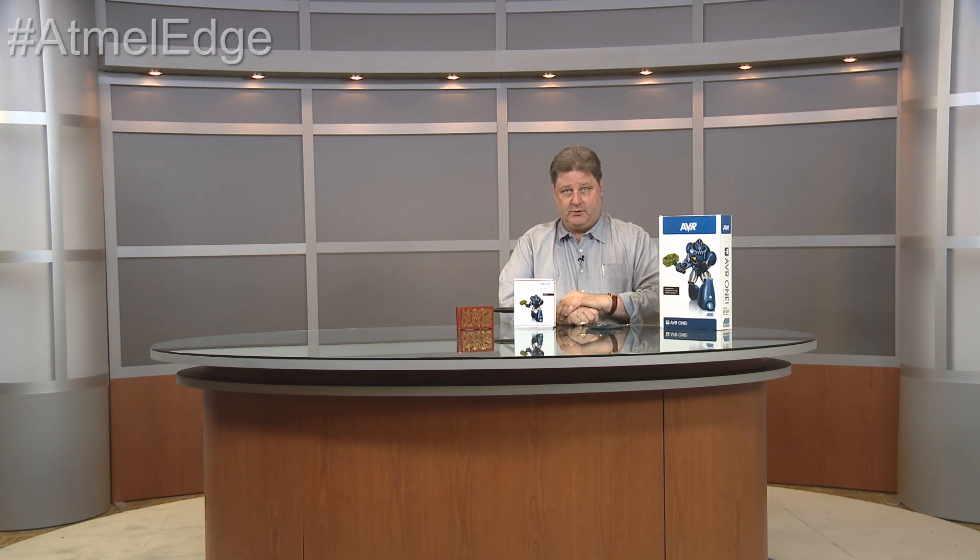Hi, I'm Paul Reiko. This is the Atmel Edge, the show that makes you well-rounded and well-grounded. The show's for engineers, hobbyists, makers, technicians, anyone with an interest in electronics, technology — even the mechanical engineers might learn a thing or two.